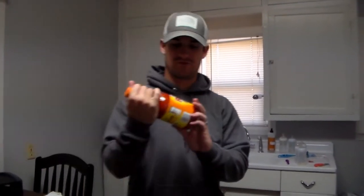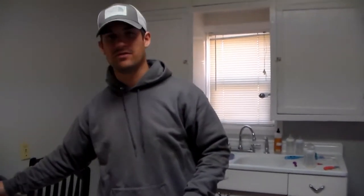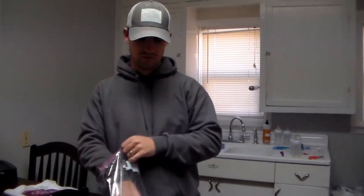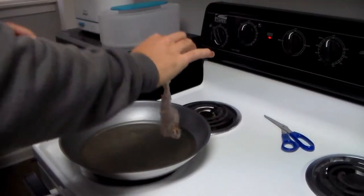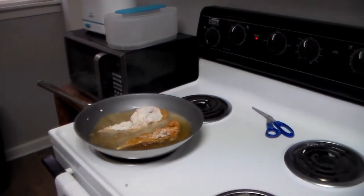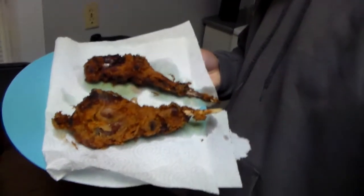All right guys, we're in my kitchen now and I'm just gonna do what I see everybody else do. I'm just gonna use Frank's wing sauce, the buffalo style, with some flour. I'm just gonna dump the flour and the wing sauce in these bags, mix it up, and then get it cooked. I'm gonna do 10 minutes on each side, then we'll come back and see what it looks like. I just pulled the rabbit out of the frying pan — here's what it looks like. We're gonna give it the old taste test.